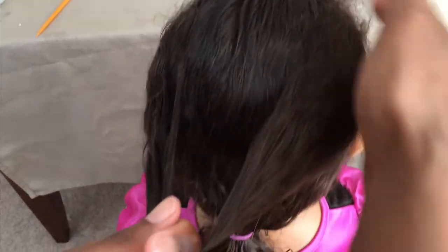Today we're going to do the Celtic knot. The hair is a little bit wet — not fully drenched, but just a little damp. Because our hair is curly, that's a good way for me to straighten it out.